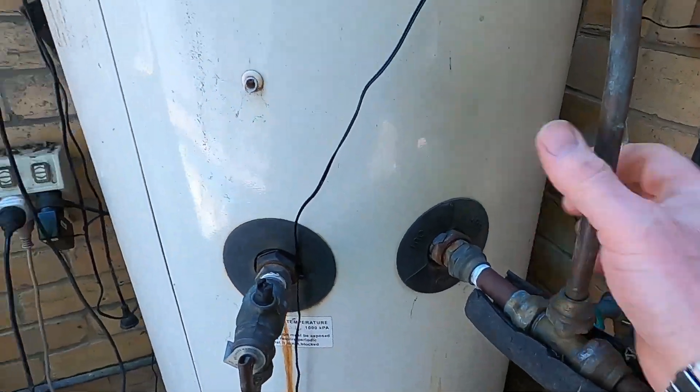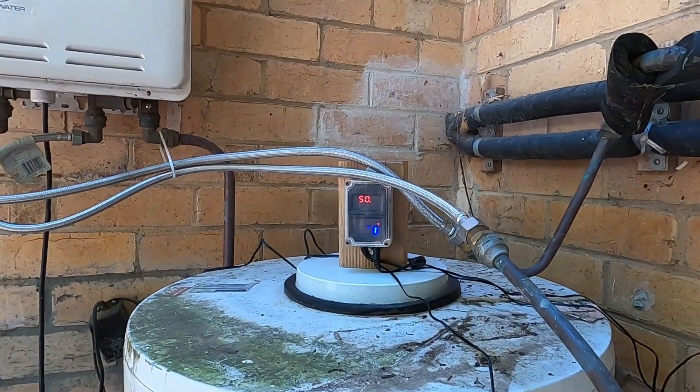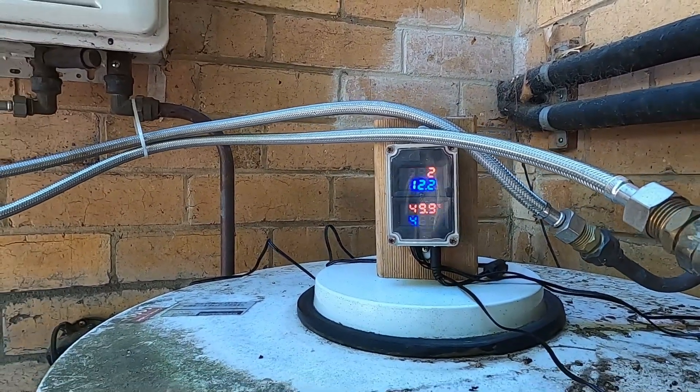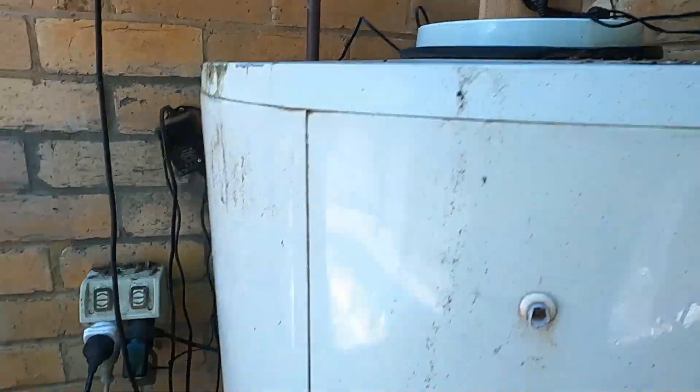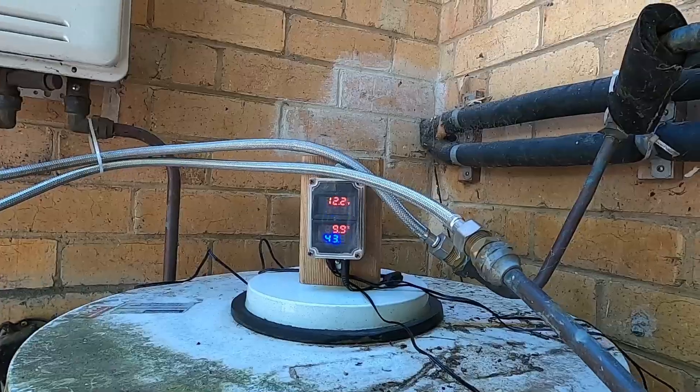All nice and toasty and ready to go. The pump with the capacitor repair is working fine and all good. This lets me keep an eye on the system, and instead of the old battery-powered sensor I'm running this one off a mains plug pack so it'll just sit there indefinitely.